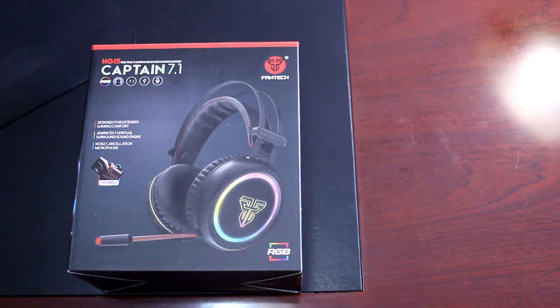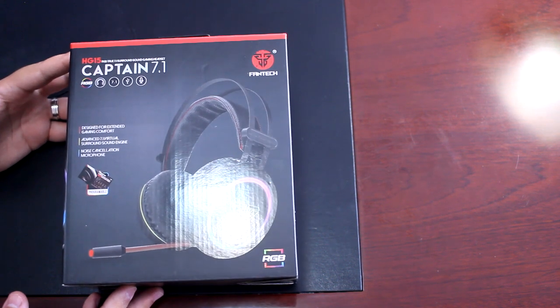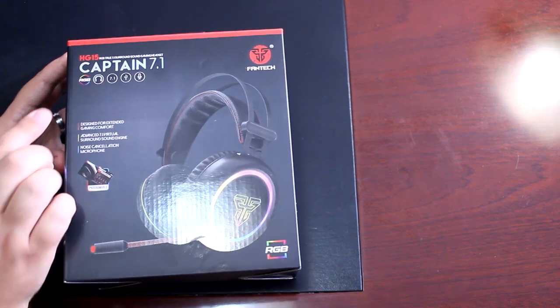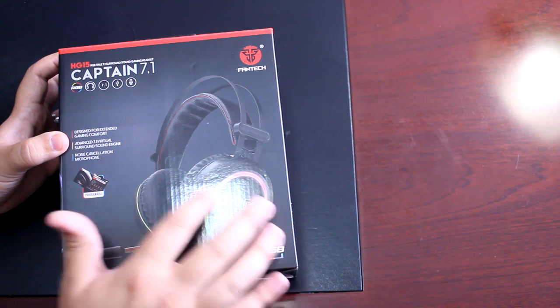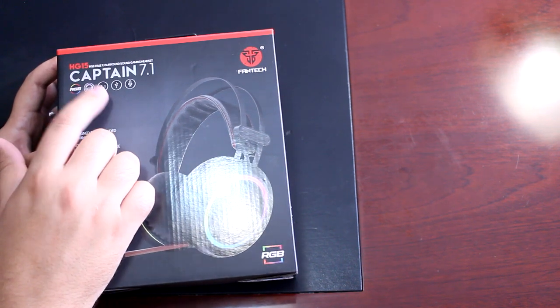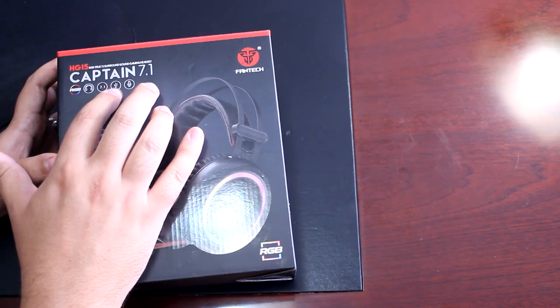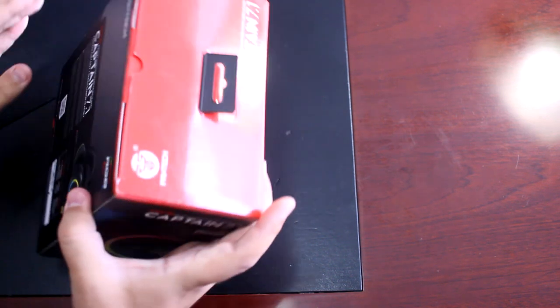Let's start with the unboxing of the Fantec Captain 7.1 surround sound headset, also known as the Captain HG-15 from Fantec. The box has standard packaging like all of Fantec's products with a glossy feel to the imaging. The box highlights the RGB circular movement, 7.1 surround sound, a noise-cancelling microphone, and a USB connection to your PC.